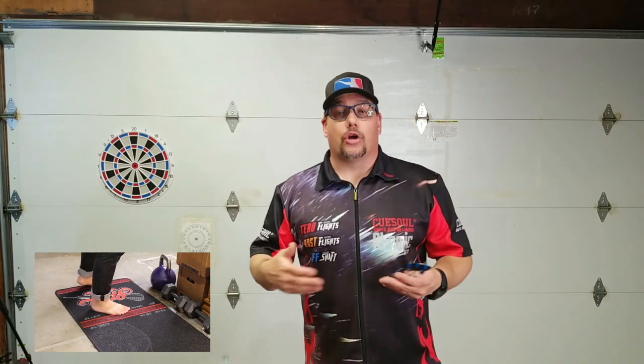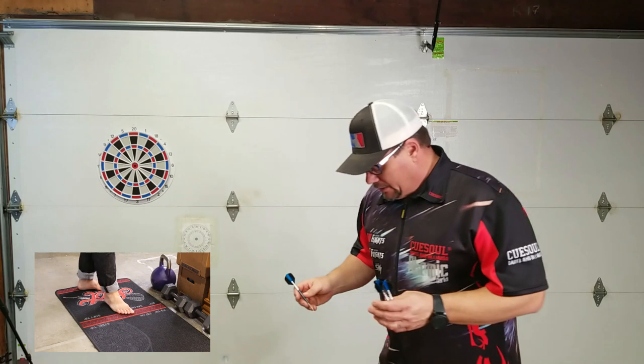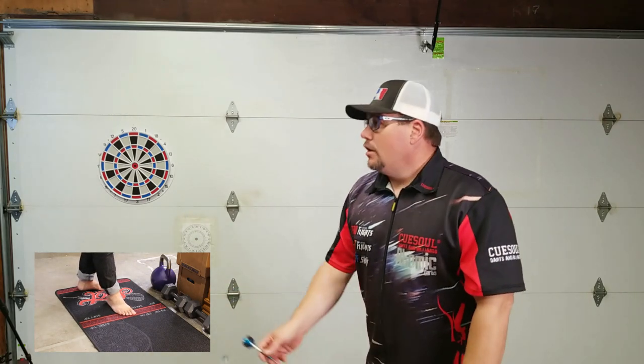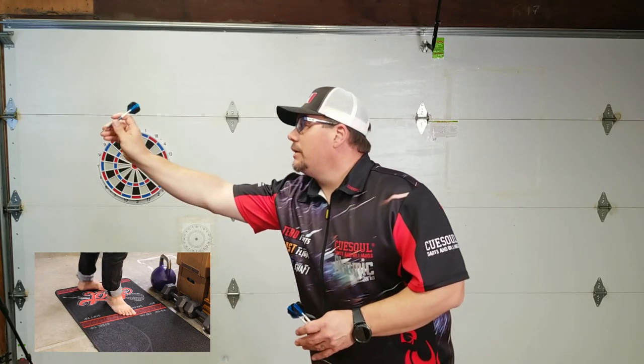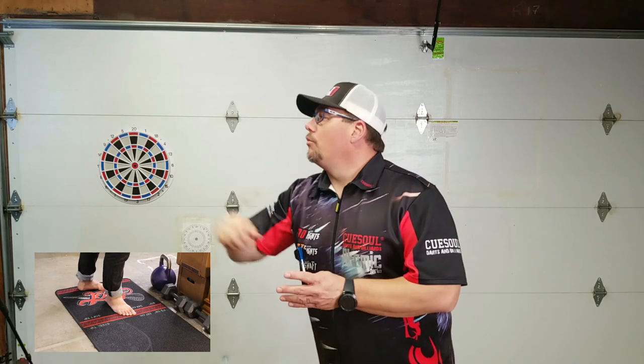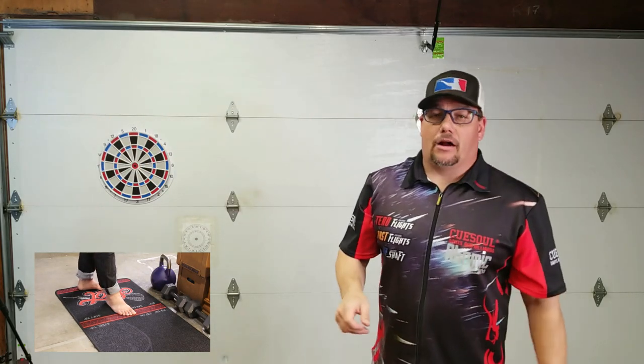Again, this is part of learning and understanding a stance. A lot of times I see people literally make an L-shape with their feet, and there's not as much of a lean — they're kind of lobbing the dart more to get it there.